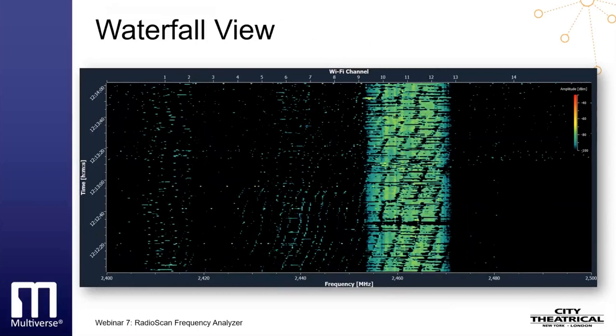Waterfall view gives a different look at radio energy. The x-axis again represents frequency, while the y-axis represents time, scrolling down in real time and showing the previous two minutes on the screen. Each mark on the screen represents radio energy on a given frequency at a particular moment in time. The amplitude of the radio signal is denoted by its color — blue representing low-amplitude signals and red representing high-amplitude signals. Waterfall view uses actual clock time, adjusted automatically for your location, and allows you to roll back time to see the moment a device is turned on or off.